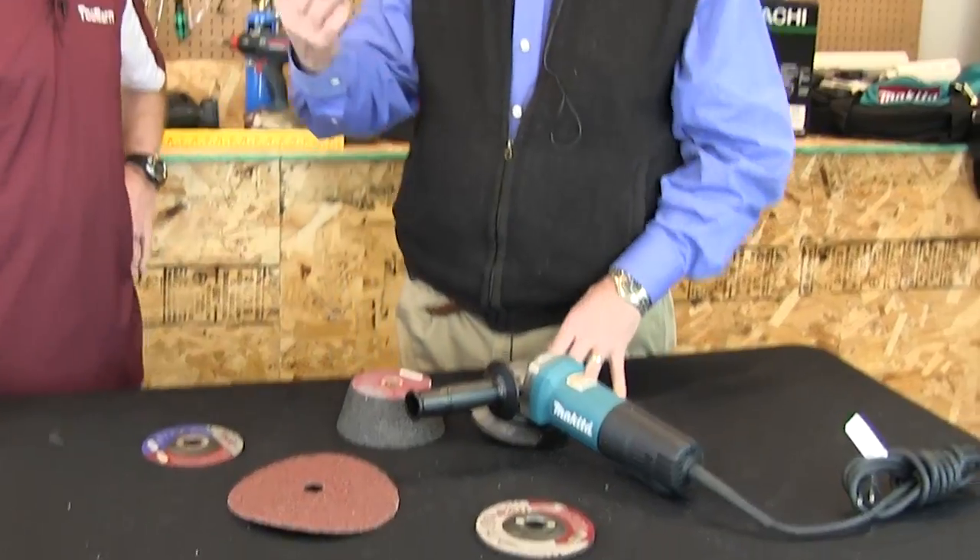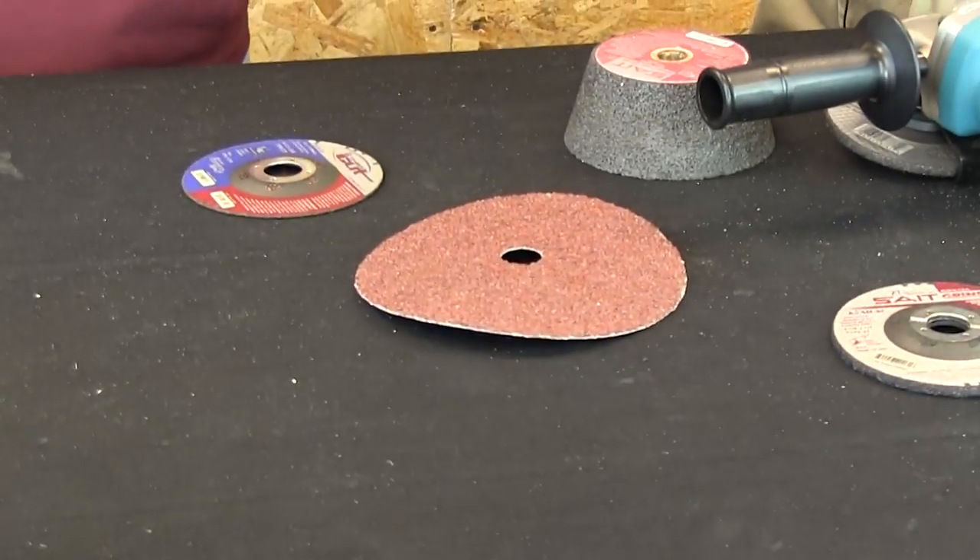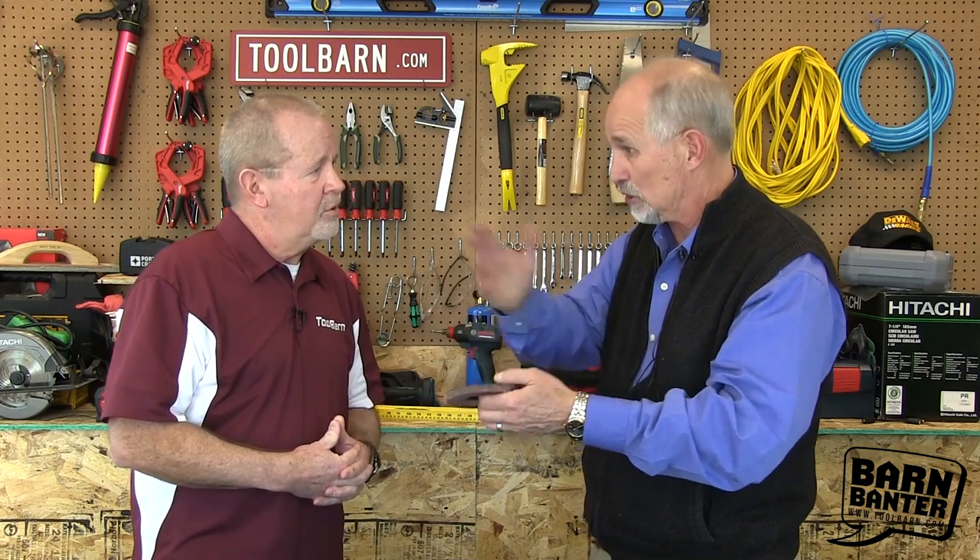Let me start with something I think every homeowner could use, and that's a flap disc. This is a compilation of this type of material in different flaps — a high density disc. These are great if you have a lawnmower blade that you like to sharpen, or if you work on cars. It finishes beautifully. What's nice about it is you can control your grind much better, your finish. You can clean it up so you can paint it. In various grits, you can actually knock down a weld. More and more people are using these rather than the old traditional grinding wheel.